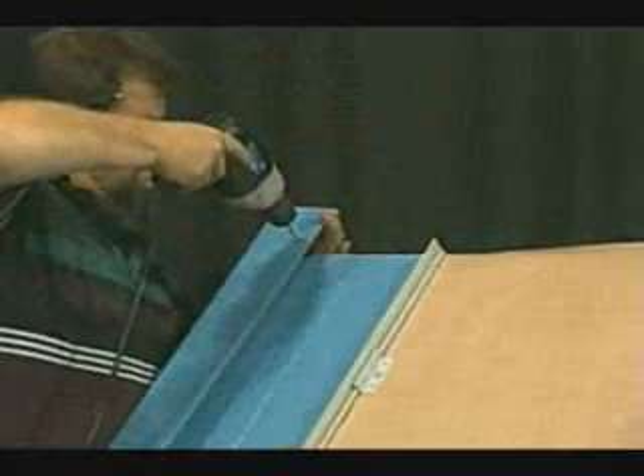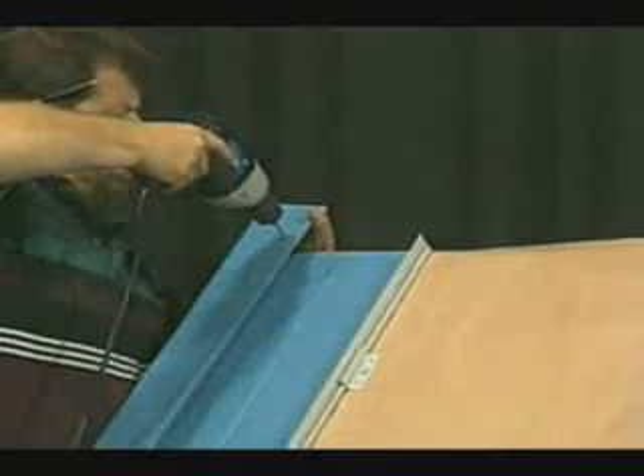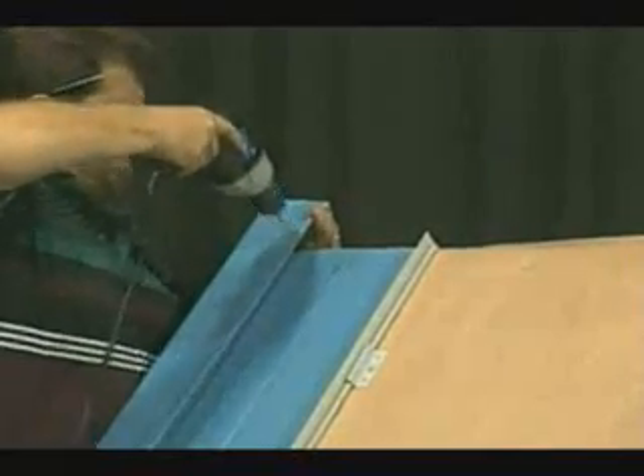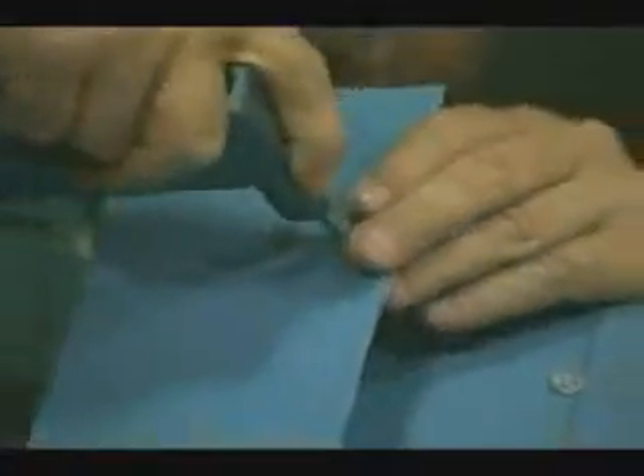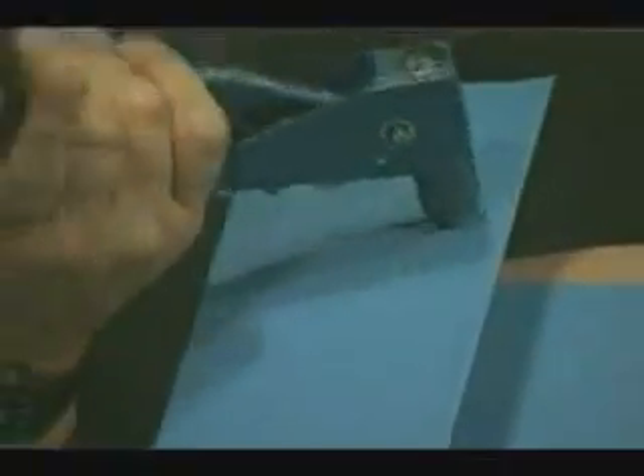If additional trims are needed to complete the gable, they would overlap the lower trim by three inches and again be riveted at the top in the same fashion as the first one. The rivet is installed in the outer portion of the Z so if the rivet were to leak, it would leak onto the panel and not behind the Z.